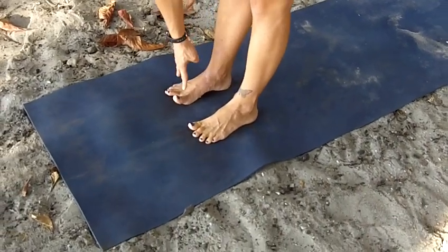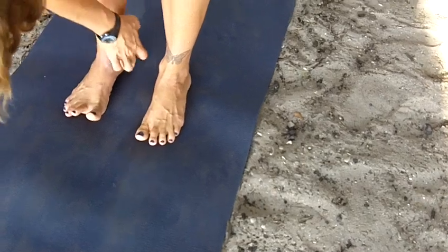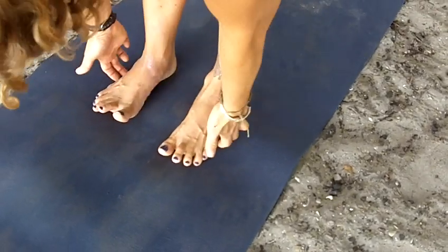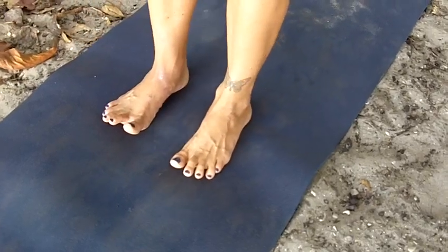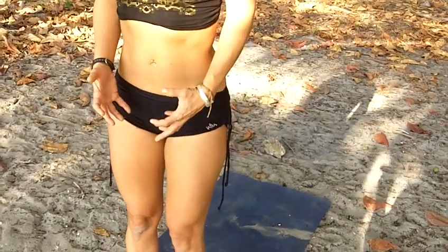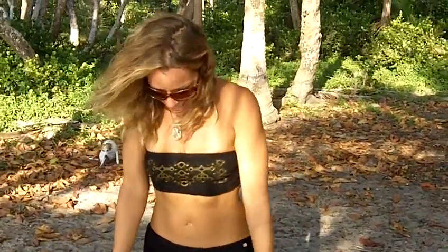The next thing we want to work on is pressing evenly through the four points of the foot: the big toe mound, pinky toe mound, inner and outer edge of the heel. The arches are lifting here — you're literally drawing the arches up, all the way up into the pelvis. It's a drawing of energy. So from here we have our feet active.